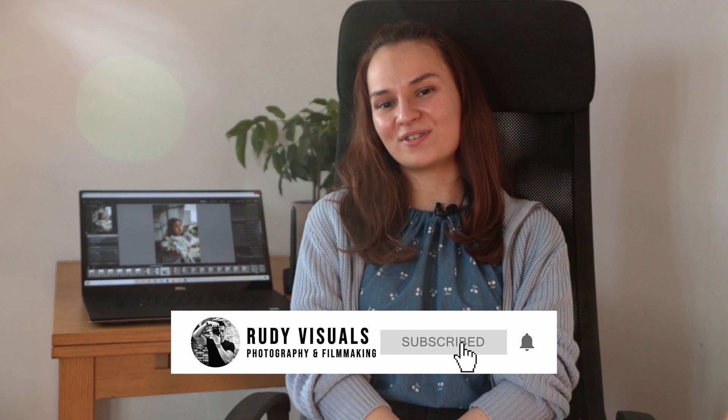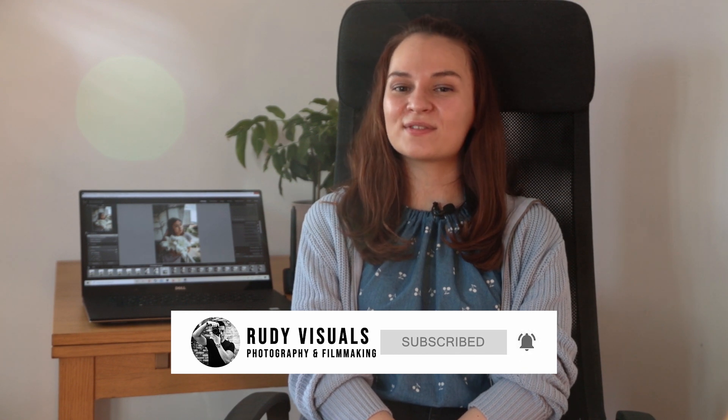I hope you found this video useful and that it will save you from some of the mistakes I made when I was starting out. If you have any questions, feel free to leave them in the comments below and I'll answer them. If you liked this video, please give it a thumbs up and subscribe to our channel for more. Don't forget to follow us on Instagram and Facebook to see more of our work — I'll see you in the next one. Bye bye!